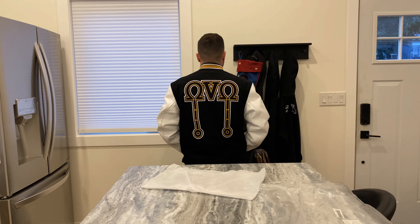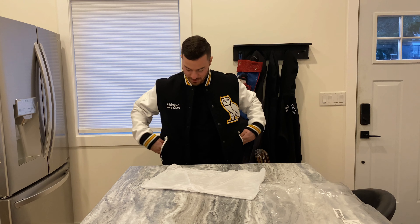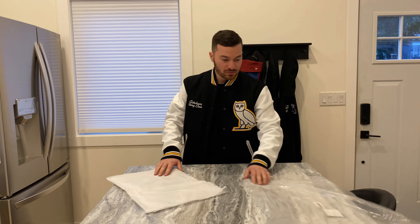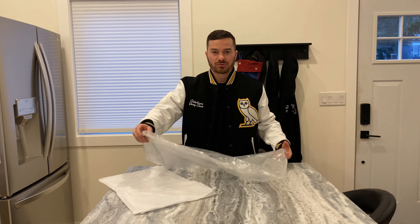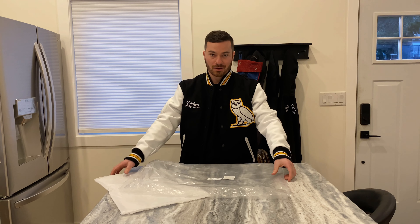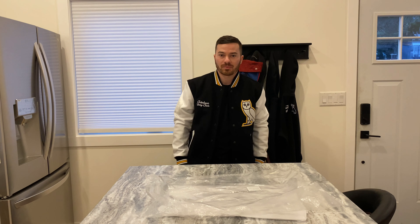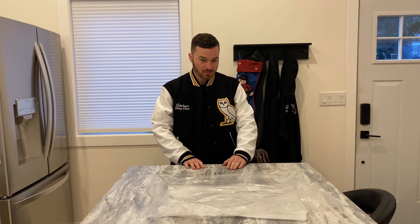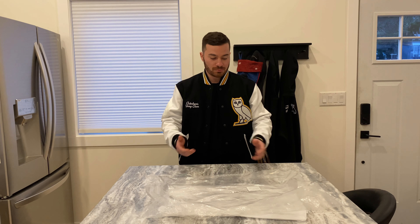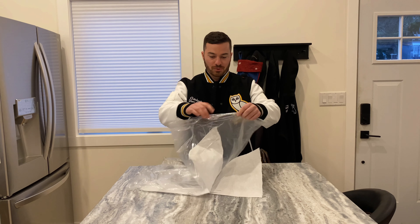Pockets on the side, standard jacket. Let me know what you guys think of the fit — personally I really like it. I can't wait to wear this out. I'm going to be very picky when I wear it; I don't want it to get wet if it's raining. I wish it came with a protective dry cleaning bag and hanger like the Roots varsity jackets do, because when you spend this kind of money you want to keep it protected. I'll probably just buy a dry cleaning bag and poke a hole through the top for the hanger.